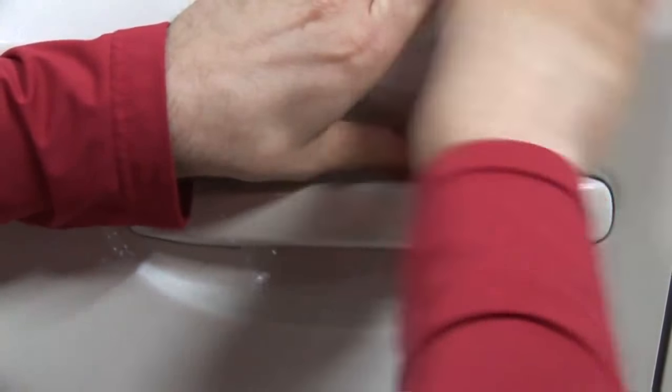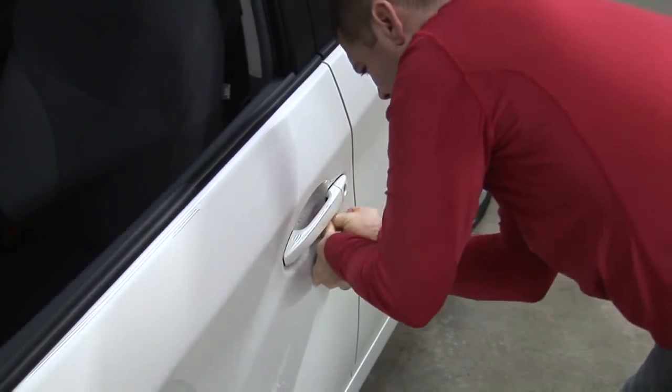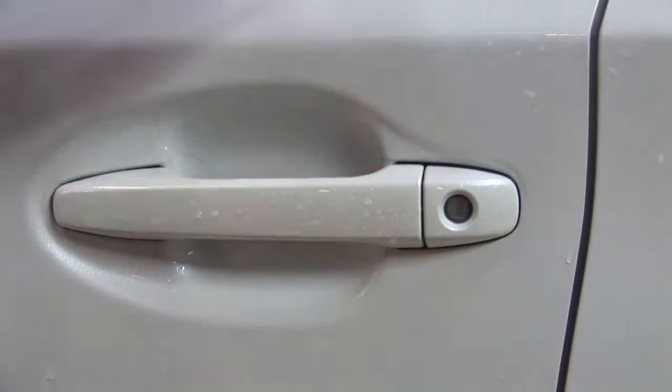Finish by slowly pressing the door cup guard onto the door cup, starting at the top and bottom while working your way to the center. Applying this door cup guard in temperatures below 45 degrees will reduce its ability to stretch, making installation difficult.